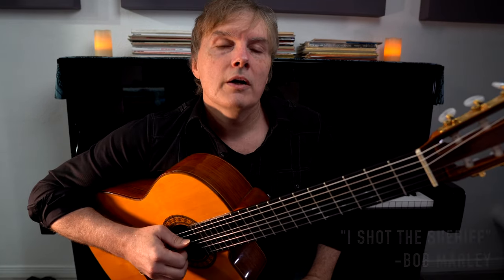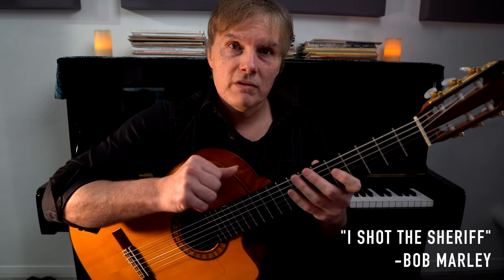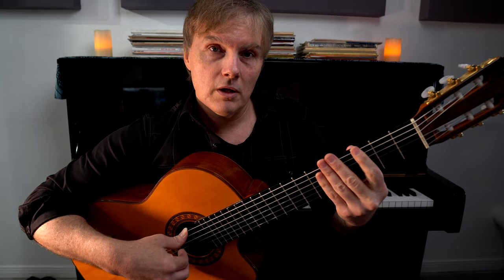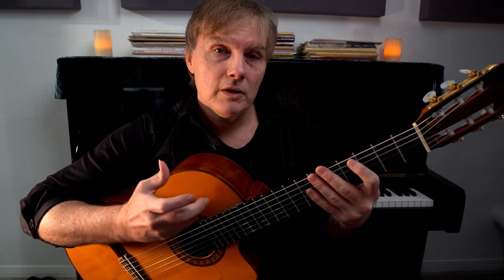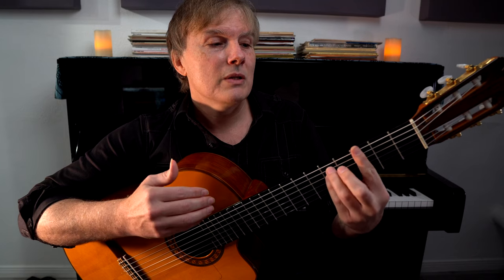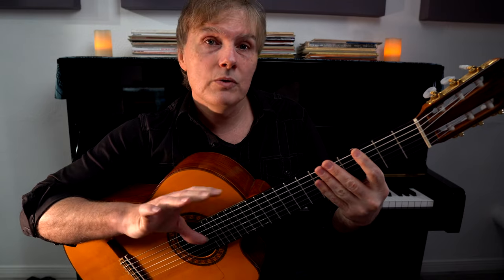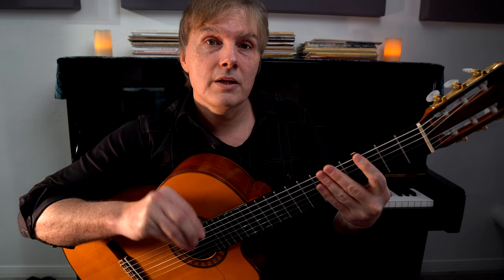The chords we're going to use are from I Shot the Sheriff by Bob Marley, but this rhythmic pattern fits into almost any reggae song. I am going to be using bar chords. A lot of people hate bar chords, myself included, but in most songs you don't have to be squeezing the entire time — we can be relaxing about half the time to get a mute effect, and that's certainly going to be the case here.